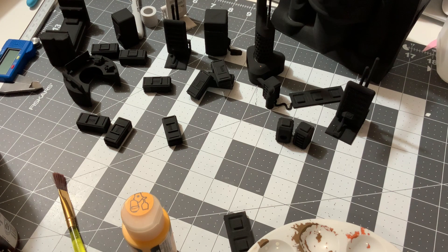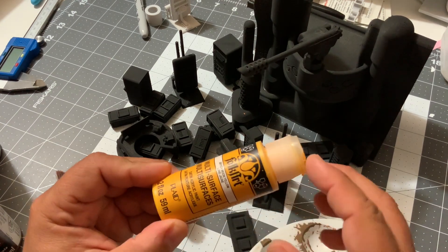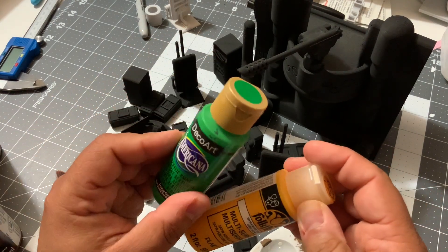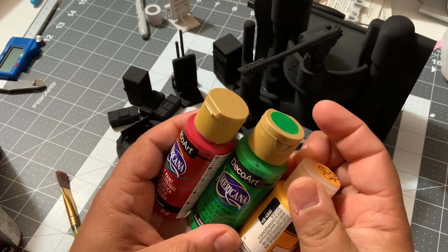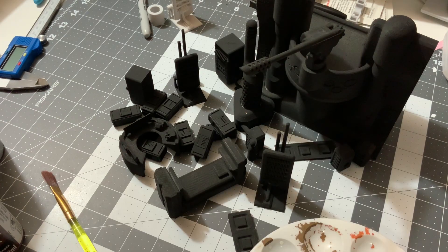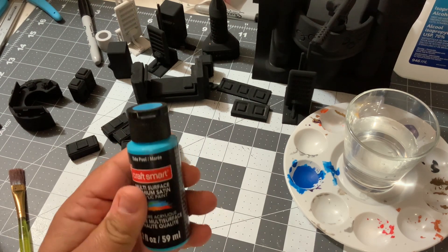I pretty much primed everything in black, as you can see here. I'm going to start with the containers and I'm going to be using straight-up colors like yellow, green, red, and hopefully I'll find the blue one. I will also be using some metallics — and look at that, I found blue by accident because my place is a mess.